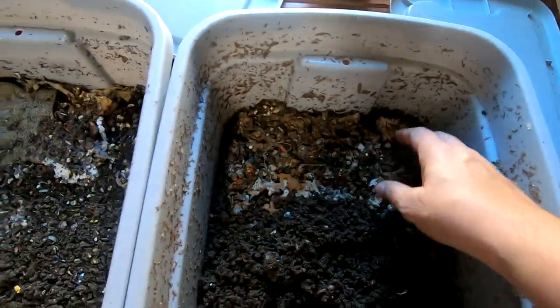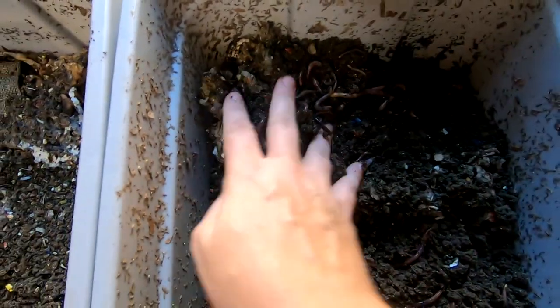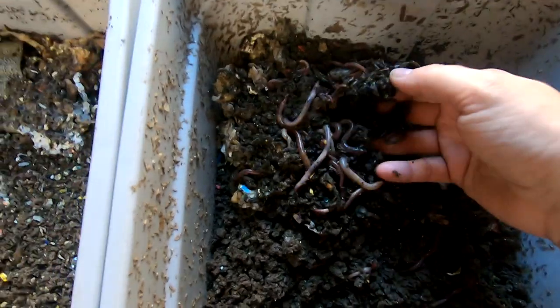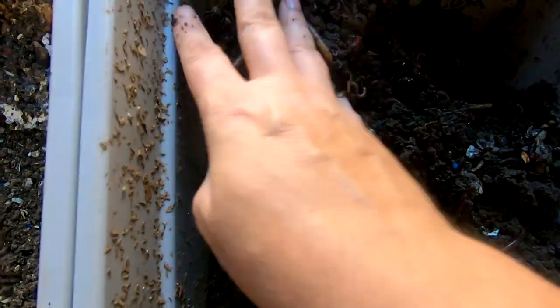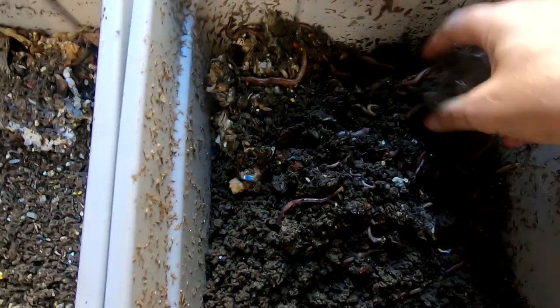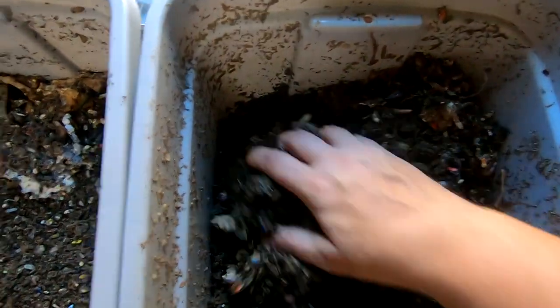Take a quick look over here at the feeding zone and see what we're accomplishing. It does look like I have quite a bit of worms in this area. You get back over here! I don't really see any food left — I'm just seeing worms. So I'm going to keep adding food to this side.